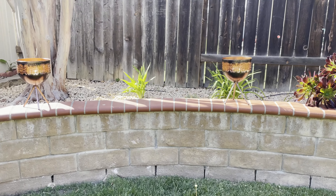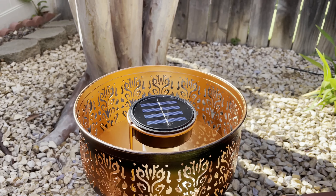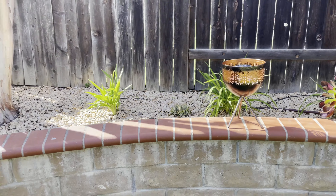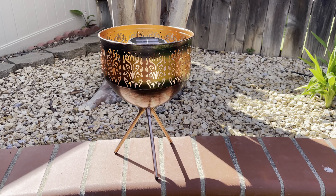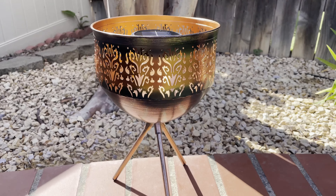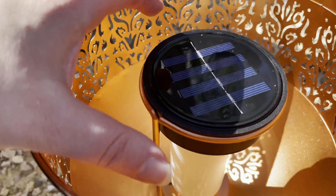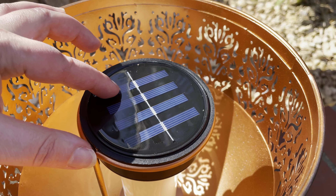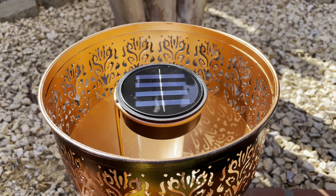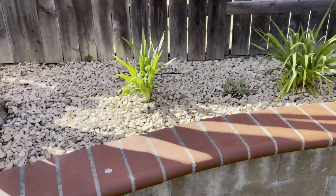I've got my two new solar tiki torches set up, picking up the rays right now. Here's the first one and the second one. Each tiki torch is roughly a foot plus high from the base all the way up to the top. Here's the solar panel at the very top. There's an on-off switch on the other side and you just want to leave it on all the time. When it's dark, it'll just turn on and look very cool.